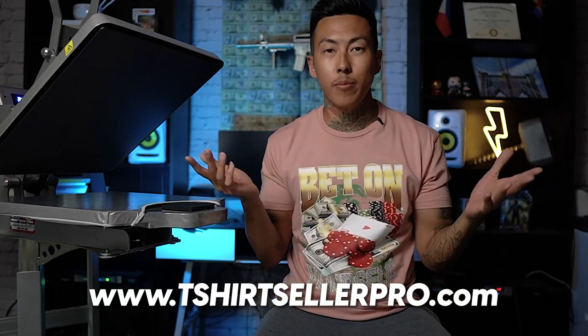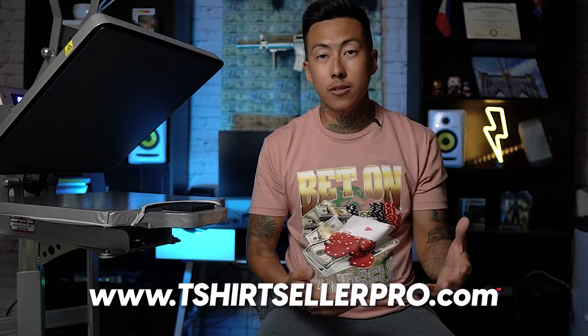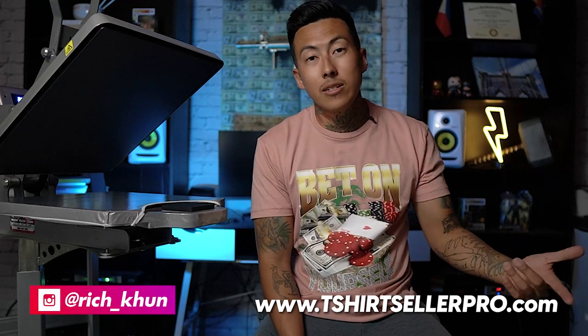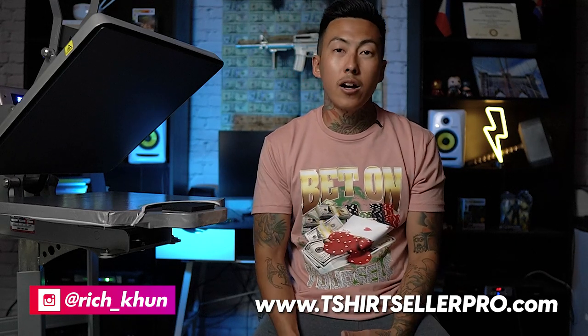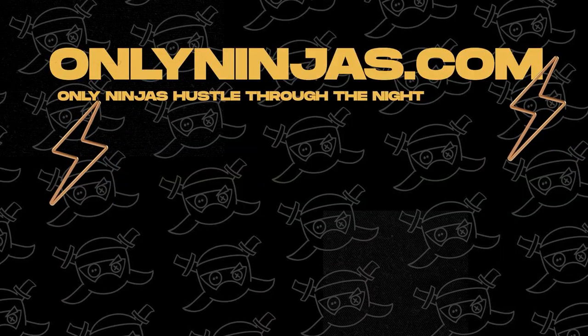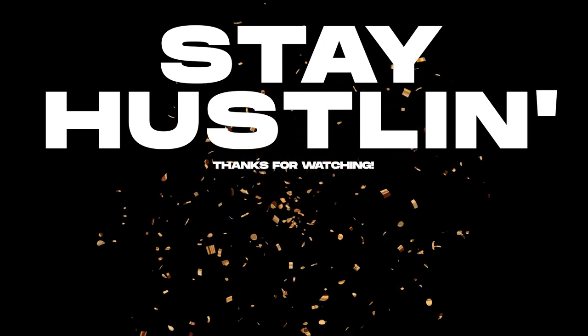Hope you all enjoyed this video — nice, quick, and easy. Appreciate you, Fuller. Make sure you guys go check him out — links to everything to make this t-shirt are down below, along with a link to Fuller's channel, usually as a pinned comment. I'm going to plug my course just this once: t-shirtsellerpro.com. You also get invited to a private Facebook group with successful members. Check out OnlyNinjas.com as well. If this video helped you out, comment, like, and subscribe — I got a lot more content coming. Peace and love, see you next time.